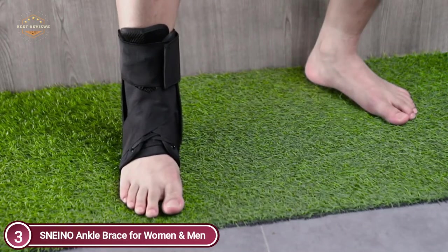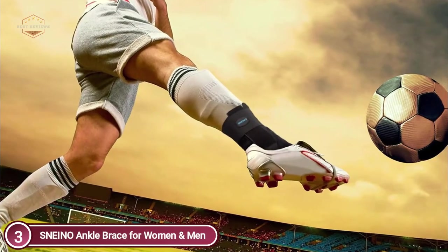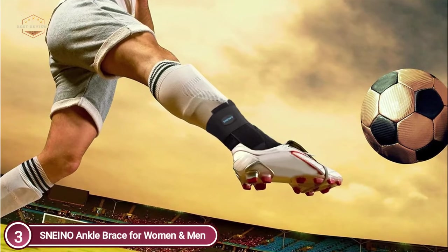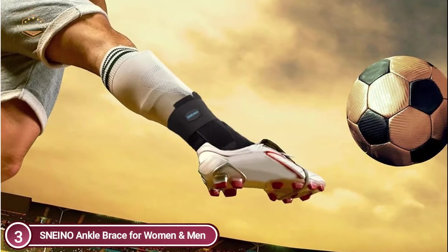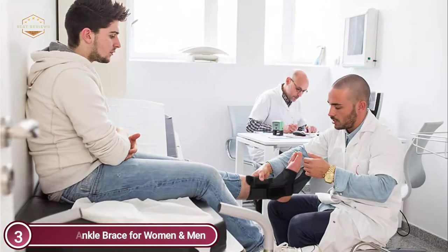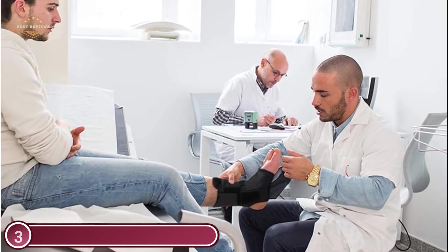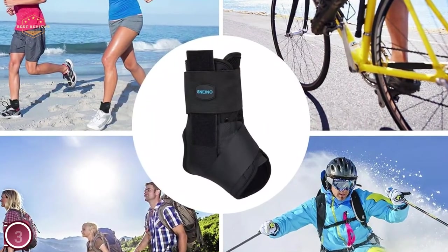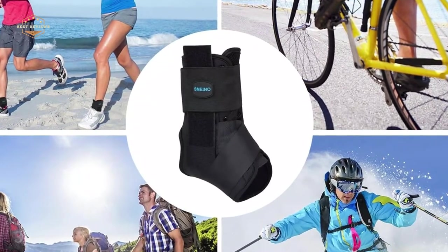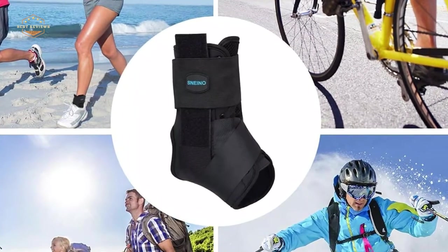The Snino Ankle Brace is designed for children, women, and men, featuring reinforced side stabilizers and a contoured arch design that reduces pressure and pain quickly. An orthopedist will recommend ankle support to aid in recovery from an ankle injury. Because every foot is different, this adjustable lace-up ankle brace was designed to adapt to different sole sizes and shapes. Sizing is based on your regular shoe size. Each brace can be adjusted to your specific position — choose a smaller size for additional compression, or a larger size to reduce compression.